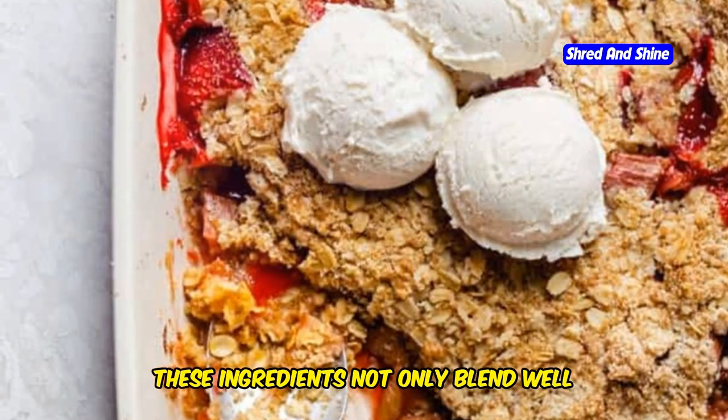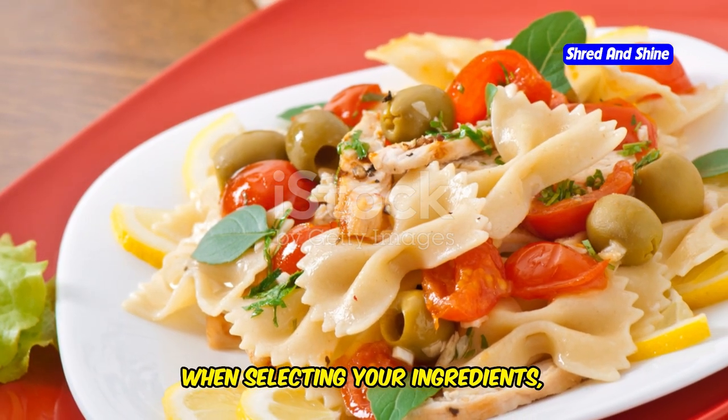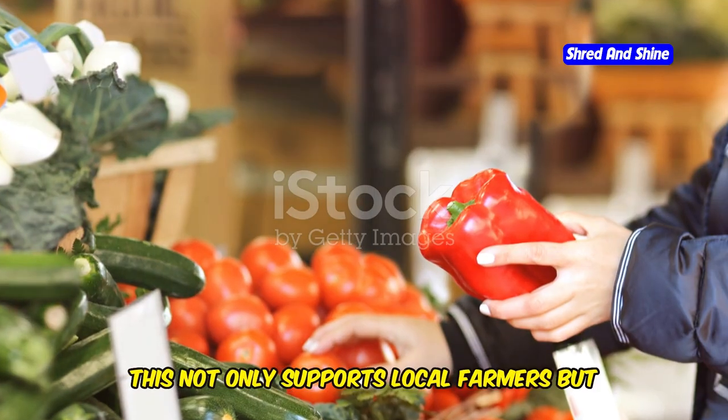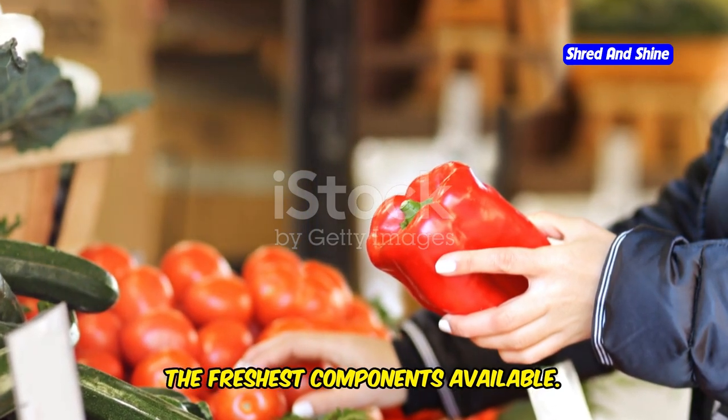These ingredients not only blend well together, but also offer a variety of textures and flavors. When selecting your ingredients, opt for organic and locally sourced products if possible. This not only supports local farmers, but also ensures that your meal is made with the freshest components available.